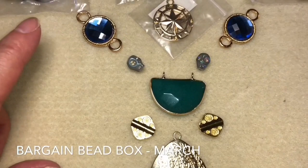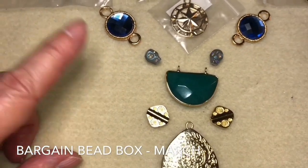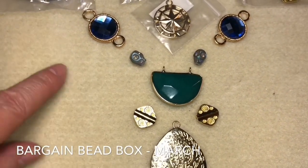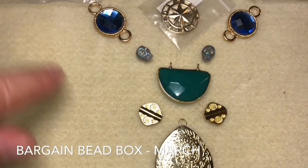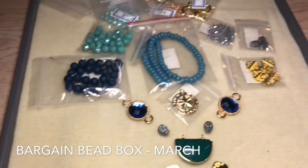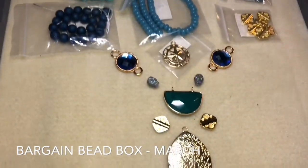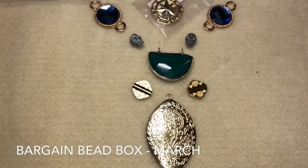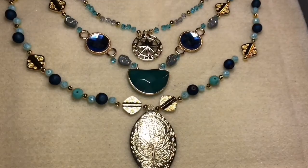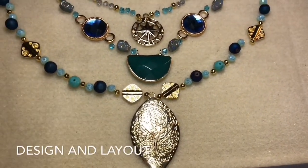I don't always use a necklace board — the kind that allows you to measure out how long the necklace is going to be. I'm just using a regular beading board with no measurements at all. I just want to get an idea and find inspiration for how I'm going to lay out the beads.